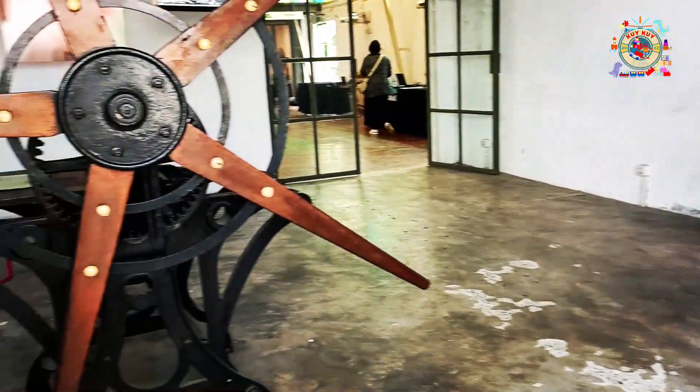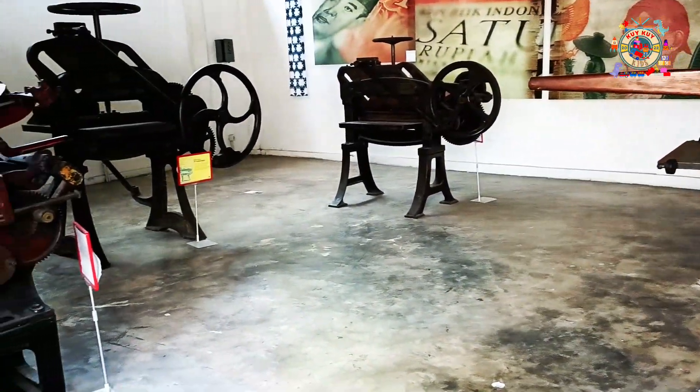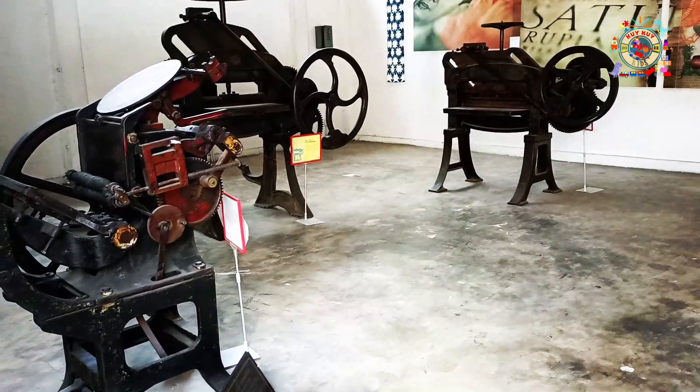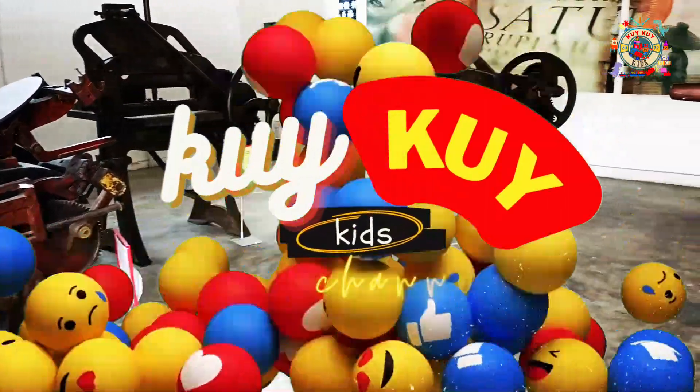Nah teman-teman, ternyata di M-Blok juga teman-teman, ini ada koleksi-koleksi dari Erie teman-teman. Wow, yuk beritahu teman-teman, ada yang ada teman-teman ya.